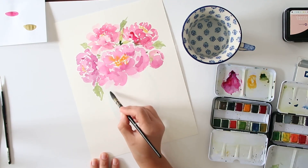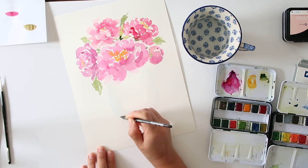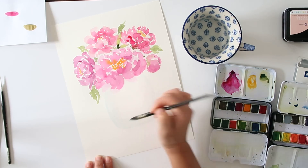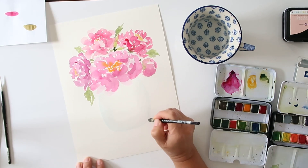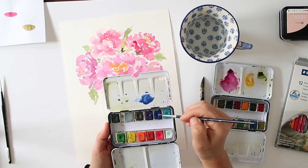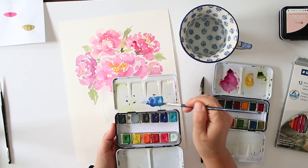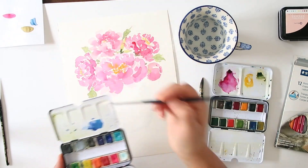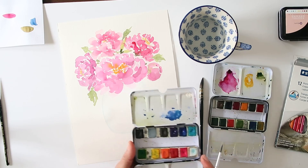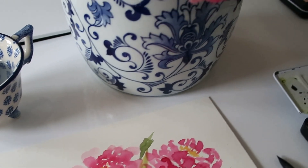We're going to start building some color. If you have a reference that would be very helpful for the next step when we start to fill those really pretty patterns on the ginger jar. I used to actually have an entire collection of blue ginger jars and they're just so classic and beautiful. I'm making a little bit more blue — on actual pieces there are darker shades of blue with lighter shades of blue.